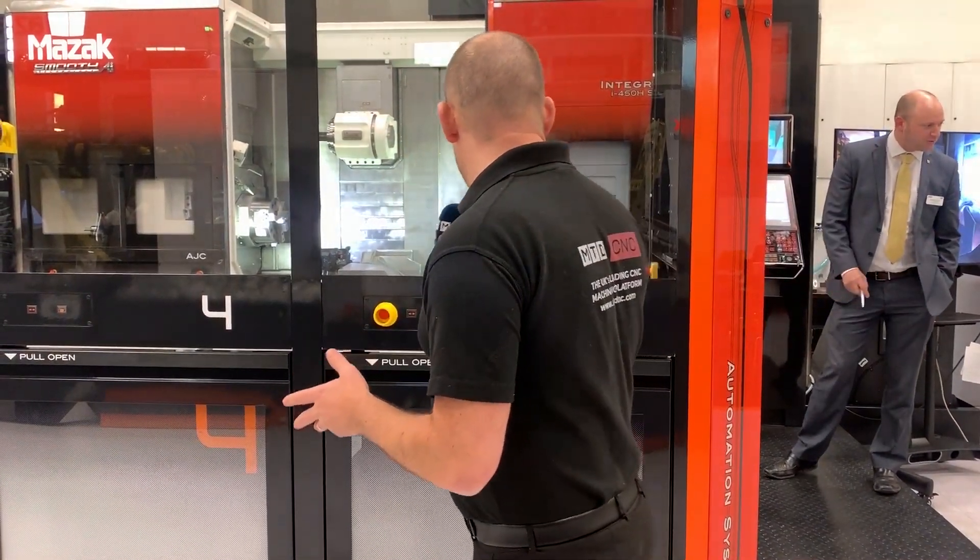The AutoFlex cell is going to be popular among factories or companies that have slightly lower volumes of larger components but still have a lot of manual handling, a lot of time changing from component to component, and a lot of operator time spent changing work holding, tools, and components. All of that is completely eradicated. It's a very secure solution from Mazak.